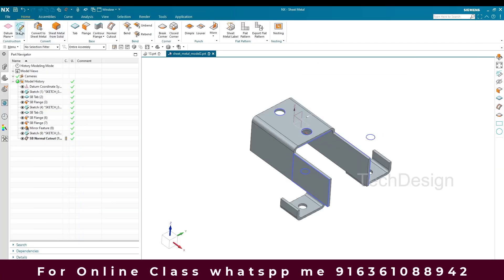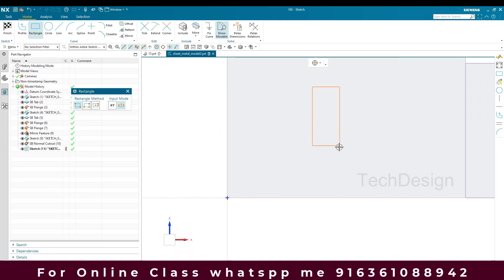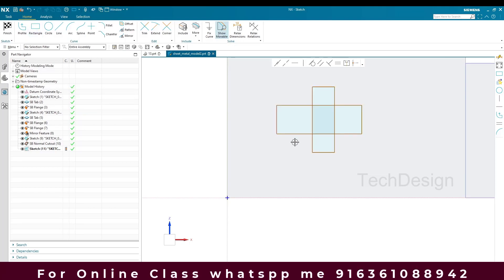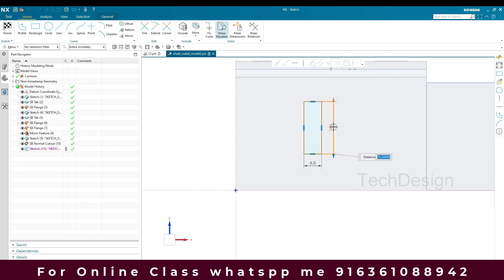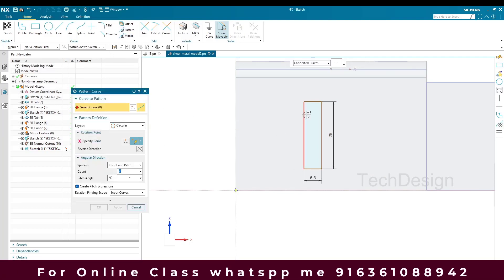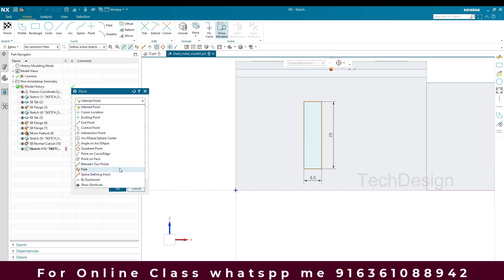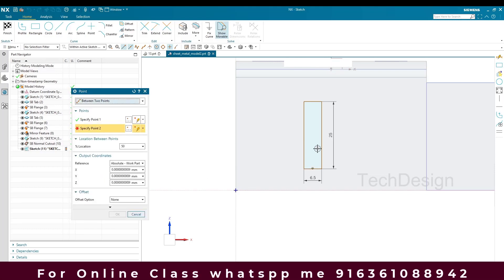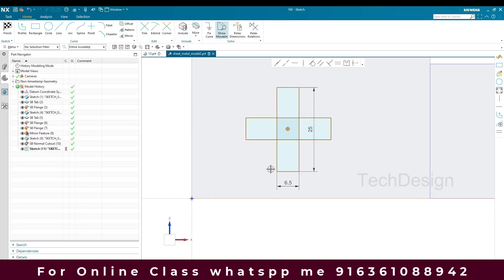Now I'm going to create a profile here. I'll go to Sketch on this plane and draw two rectangles — 6.5mm wide and 25mm long. Then I'll make a pattern for this, using Circular Pattern. My center point will be the midpoint between two points. It will rotate to 2 counts with a pitch angle of 90 degrees. Click OK.